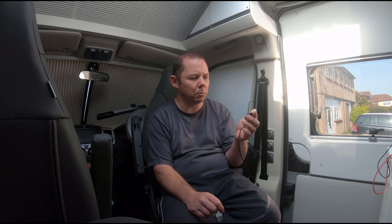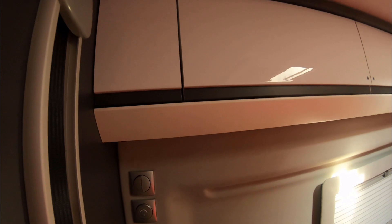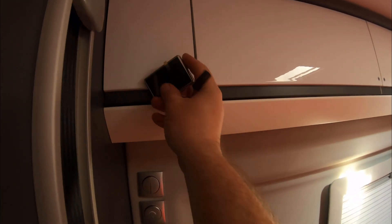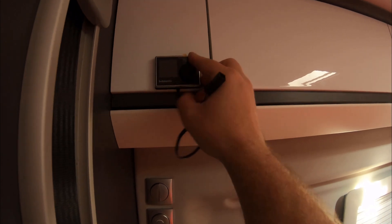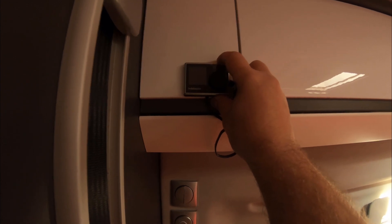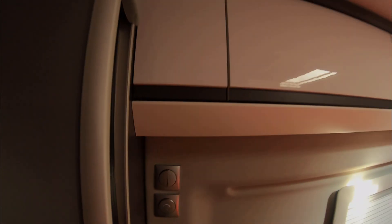So in the bedroom area, up in this cupboard here which I haven't taken apart yet, apparently there's a wiring loom where this new thermostat will just plug in. Then this control panel will go on the wall here, which I'm probably going to stick on with some gorilla double-sided tape rather than doing any drilling. So the first thing we've got to do is take this panel off — I'll just open this cupboard up and show you.